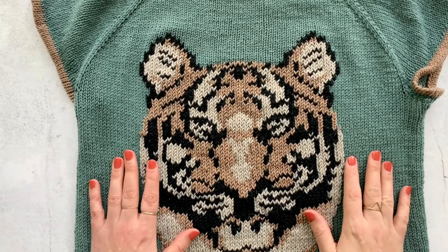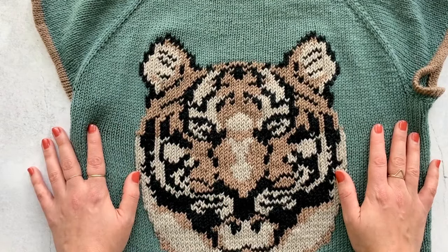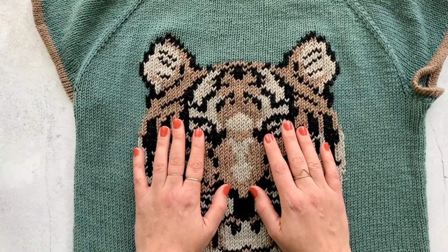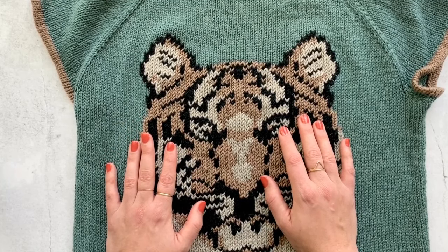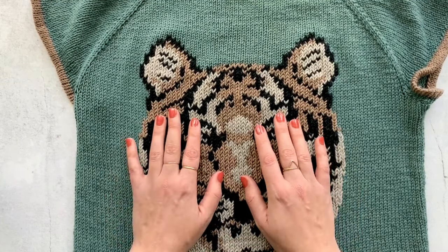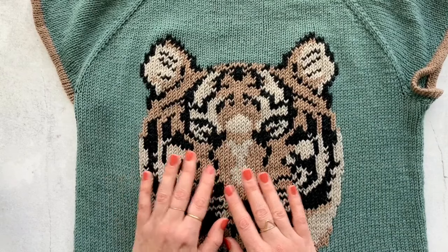The last type of color work you may or may not have heard of is called duplicate stitch, also known as Swiss darning, and this is what we are going to be learning today. This is my Tiger Ringer Tee, my newest pattern that uses duplicate stitch. Duplicate stitch is great because you can put it onto a piece of work you've knit yourself or onto a store-bought piece — it's a wonderful way to personalize something, especially if you're giving a gift. You can monogram using duplicate stitch and it really adds a special little touch.